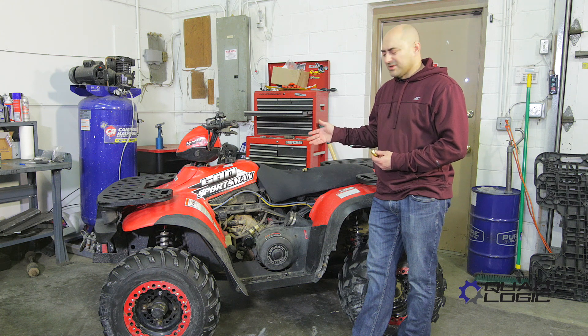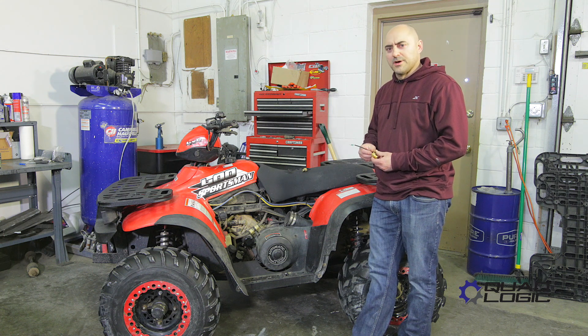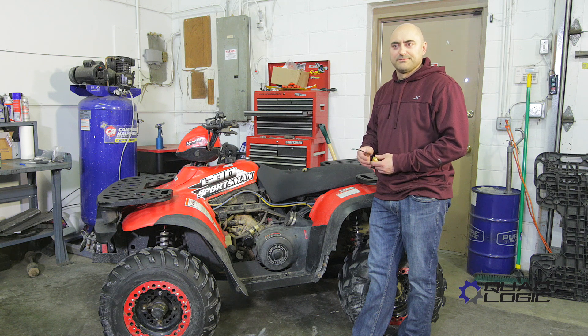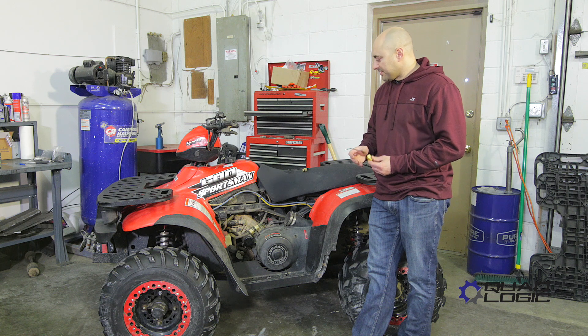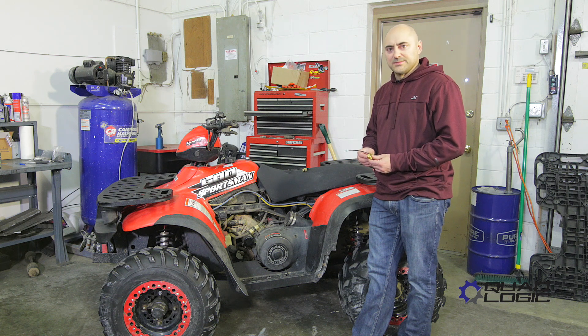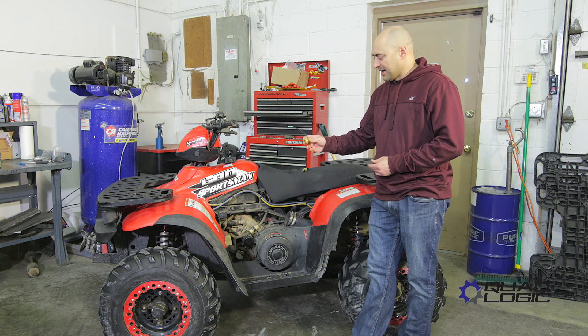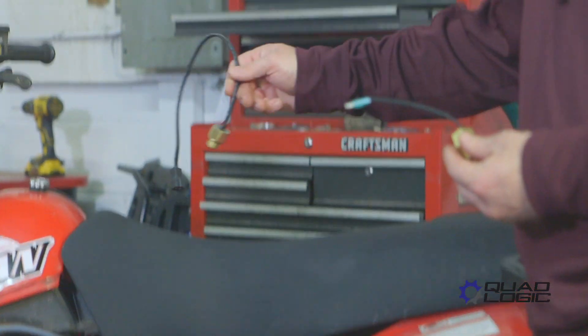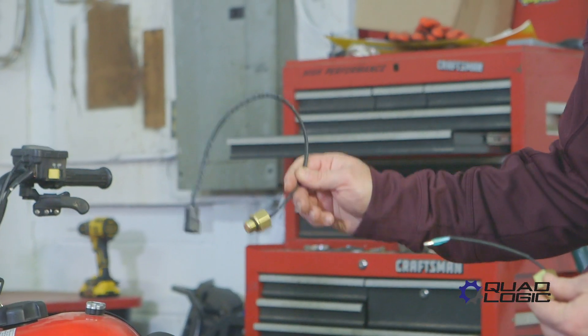This machine is a 2003 Sportsman 400. The 400-500 motor is essentially the same from 96 through 2013 or so. There are two main sensors in the cooling system: this is the hot temp light switch sensor, and this is the cooling fan sensor.